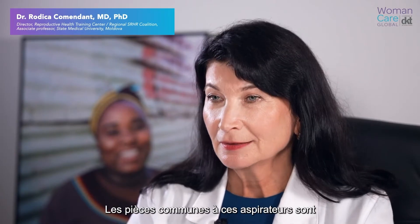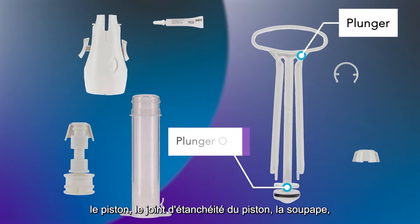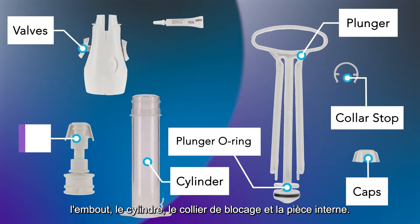The common parts that make up these devices are the plunger, plunger o-ring, valves, caps, cylinder, collar stop, and liner.